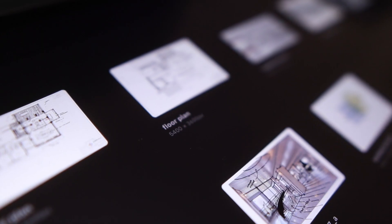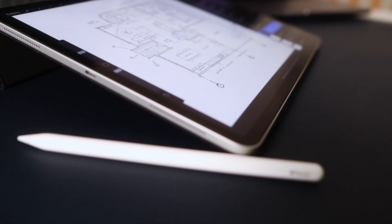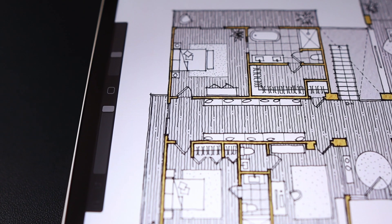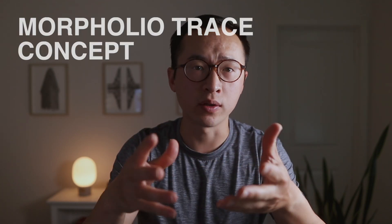Hey, today I have a quick tutorial on how to create better floor plans with these five tips. Of course, I'm talking about doing this on the iPad using Procreate, but these tips are just as applicable across other apps like Morfolio Trace, Concept, Sketch, and so on. So let's get into it.